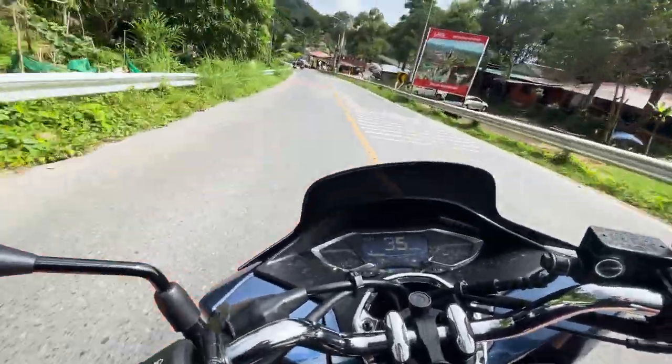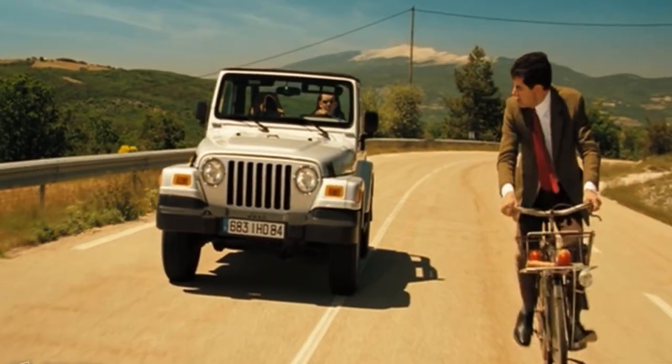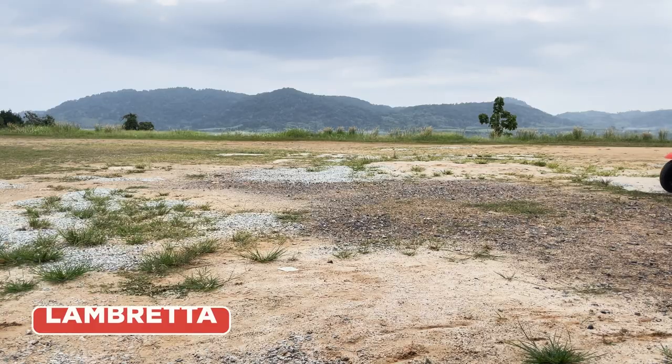For more than two winters in Thailand we changed bikes. Before that I drove just a bicycle. My first bike here was Honda Zuma X, then the same little scoopy and a heavy Lambretta.